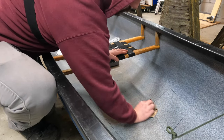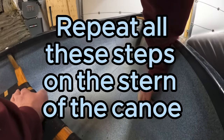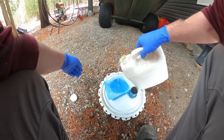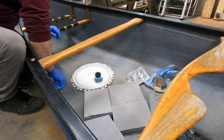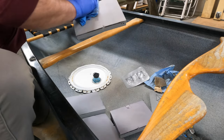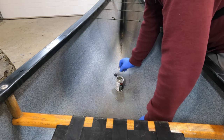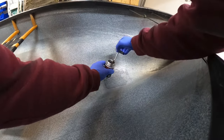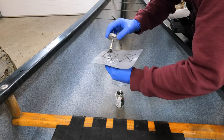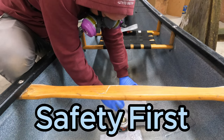Next, you're going to want to sand the areas thoroughly that you marked out, and this is just to ensure proper adhesion. After that, you're going to want to throw on some handy-dandy gloves to protect yourself, because you're going to clean the areas. Be sure to clean every piece you plan on gluing in. Once the areas have thoroughly dried and all the mineral spirits have evaporated, you should be safe to start applying the glue. You're going to want to apply it to both surfaces that you plan on gluing together, and let it dry for a little bit. You'll definitely want to be wearing a mask for this step, because the fumes are nasty.